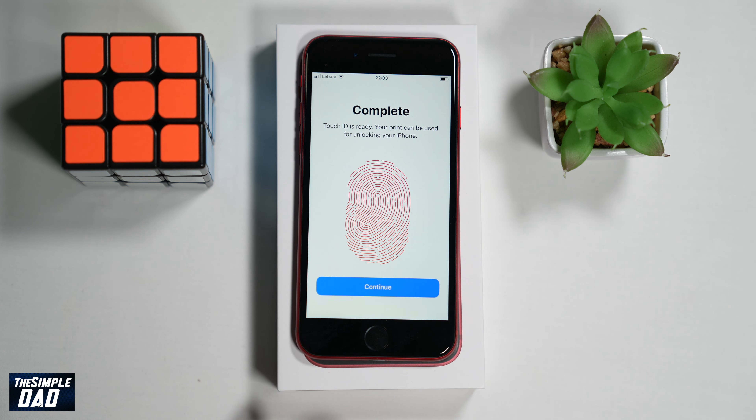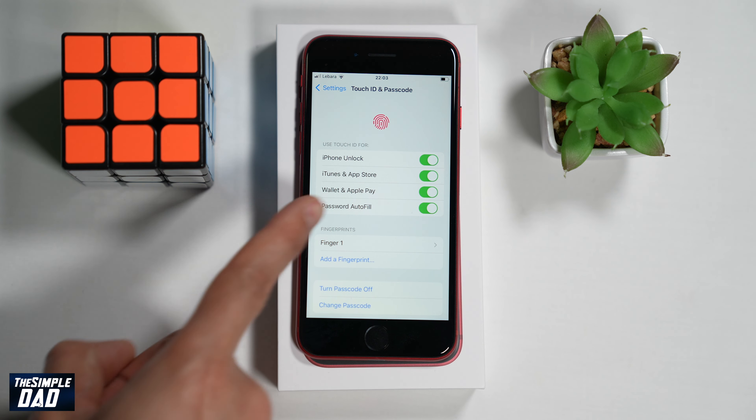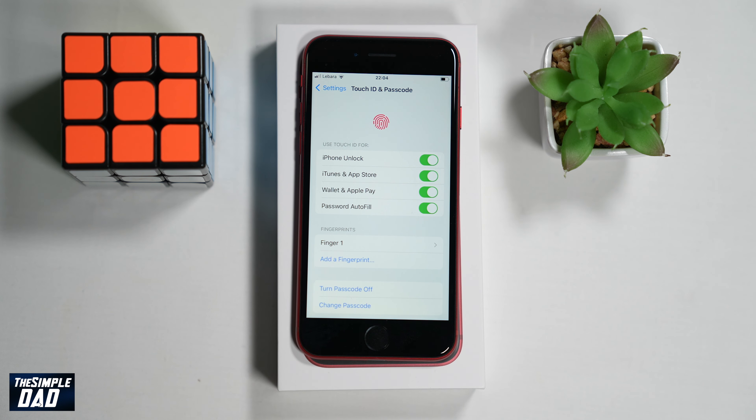Once that is done the iPhone will show you a message that it has been successfully registered. As you can see, you can use Touch ID for iPhone unlock, iTunes and App Store purchases, Apple Pay, and Password Autofill. Depending on your choice, enable or disable the ones you require.